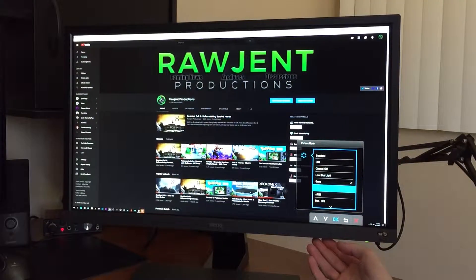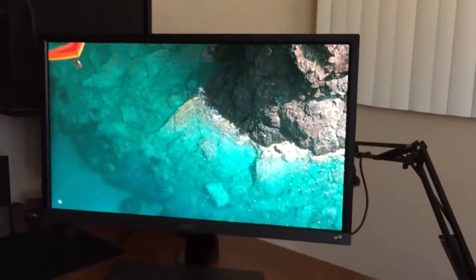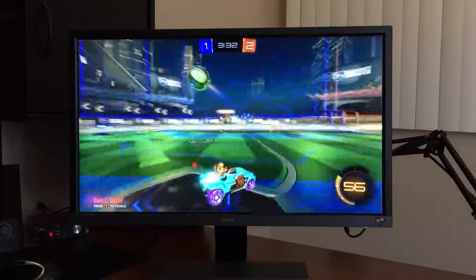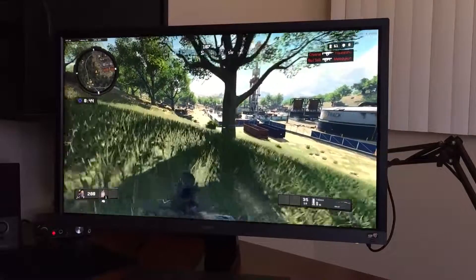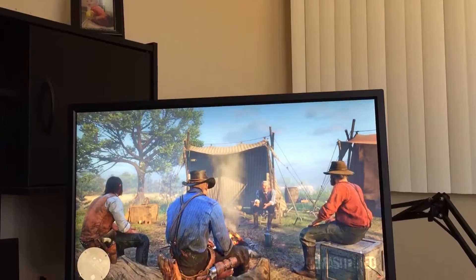But for only $400 with all the other features it includes, I digress. So that is the BenQ EL2870U 28-inch 4K HDR monitor — a great monitor for any gamer trying to enter the 4K HDR market on a budget, and also great for general use including editing or watching 4K content. There's definitely room for improvement and it's not exactly the best of the best, but for $400 this is one of the best deals you'll see for a 4K HDR monitor.